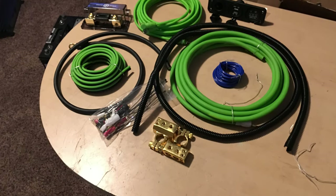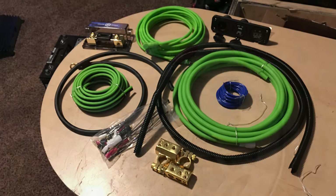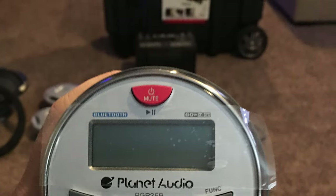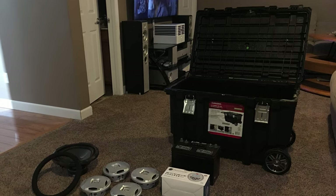Some pieces you'll need would be the wiring kit for a sub, head unit, and the speakers. I was lucky enough to have the speakers laying around the house for the most part, and the head unit is an IPX 67 marine head unit as it's going to be used outside.